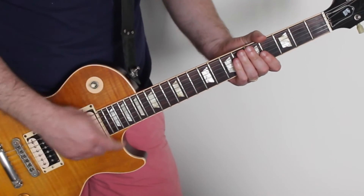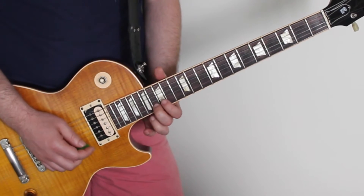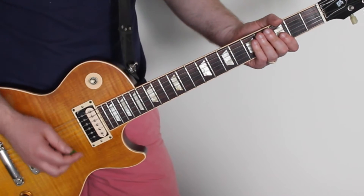And we're playing — generally it's being played on the 6th string on the high E. And then, except for once, we go down to one note on the 5th string down.